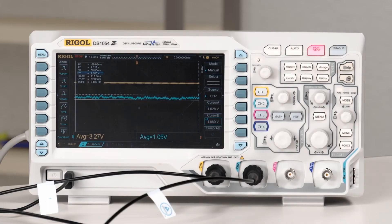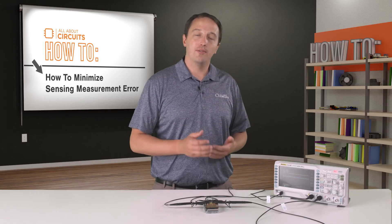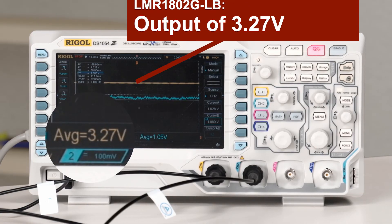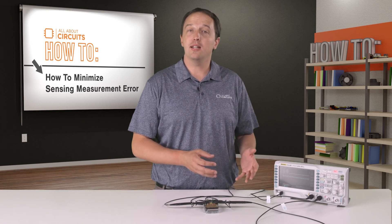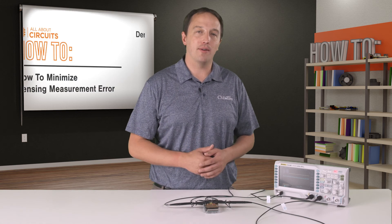Another important factor in minimizing measurement error is the input offset voltage. The standard op-amp is showing an output of approximately 1.05 volts, but remember, ideally it would be 3.3 volts, giving a total offset of 2.25 volts. The LMR1802GLB, though, is coming in at 3.27 volts, with an offset of just 0.03 volts. Remember, that offset is based on the input offset multiplied by the gain, which is 2,000 in this case. The LMR1802GLB is spec'd at 5 microvolts typical and 450 microvolts max — about one-fourth the input offset of a conventional op-amp.